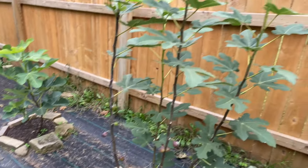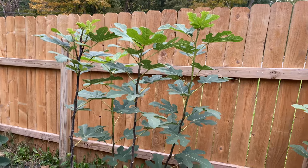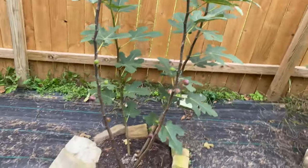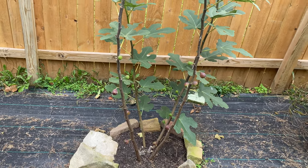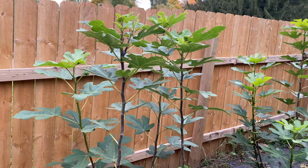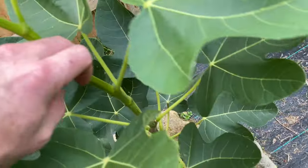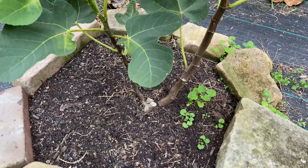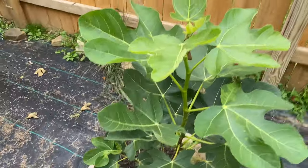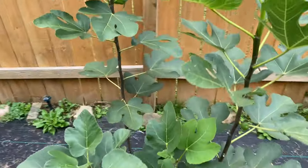The tree that would be my number one recommendation for northern growers is Dark Portuguese. I put it in the ground over at my mom's house and did absolutely no cover. I'll cut to that at the end of this video and show you — just a quick ride down the road. Here's Improved Celeste — it actually hasn't put any figs out. It had a really rough time coming to life this spring, so I think I might have to cover this one a little bit more.